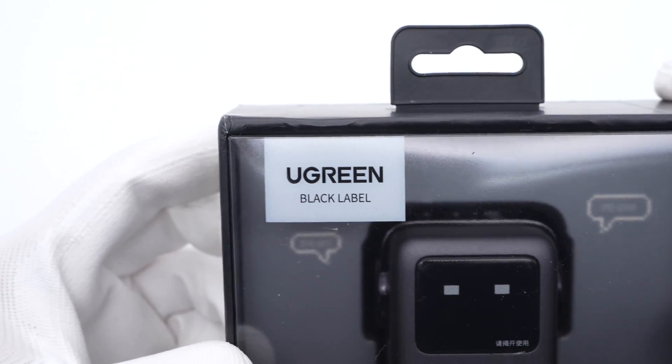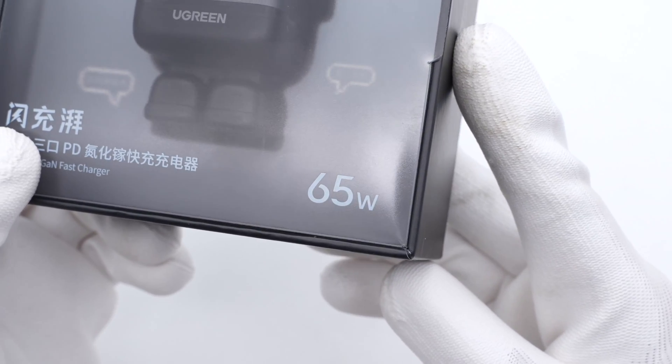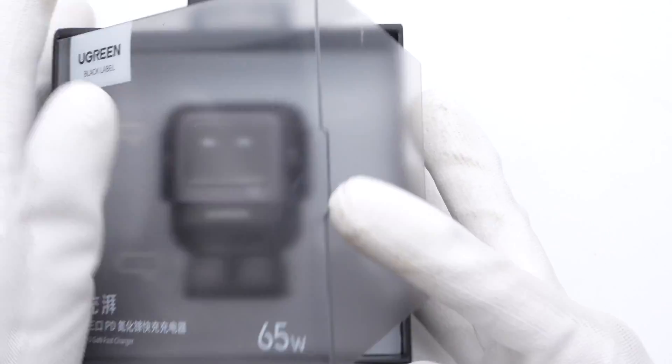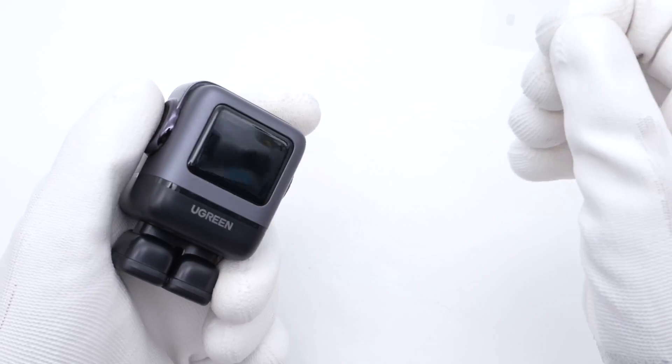The front of the box adopts a translucent design. Here is the Ugreen logo. The 65W is printed at the lower right corner, and there are four selling points printed on this side. Open the box — it contains the charger and some documents. Remove the protective film on the display.